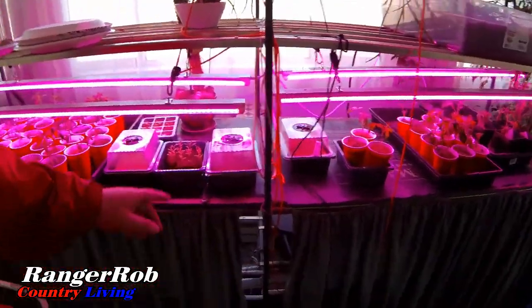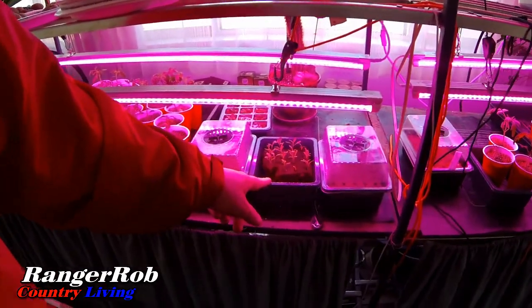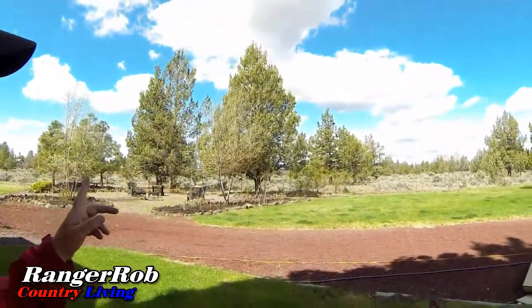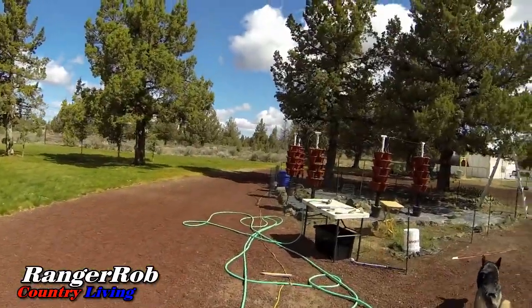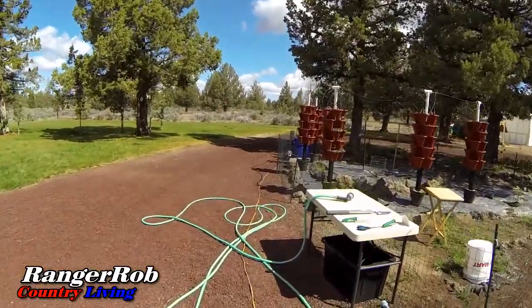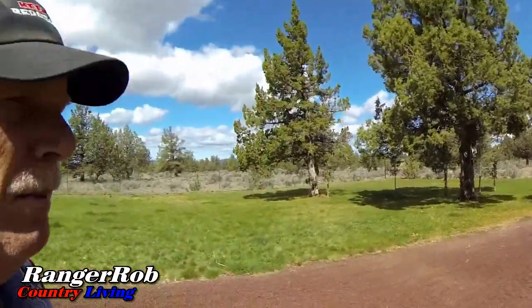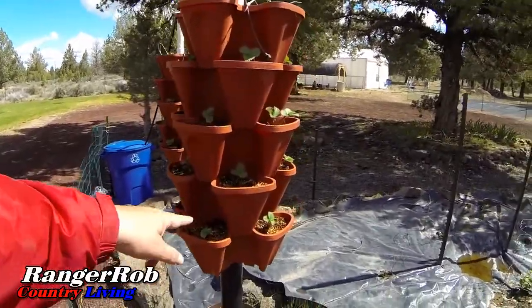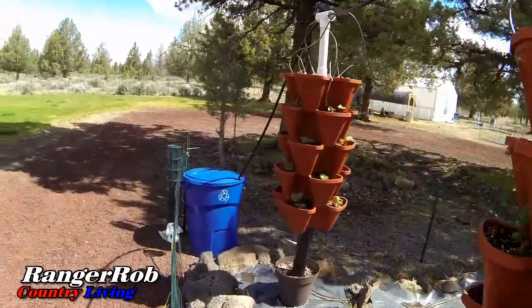Everything else is doing really good — lots of tomato starters, some iceberg lettuce. I did take one of these into the greenhouse early to see how well it survives, so we're going to go out and check. Looks like we're going to have a pretty nice day. The towers are becoming a little bit greener, and a lot of our new starters from about a week and a half ago are really starting to pop.